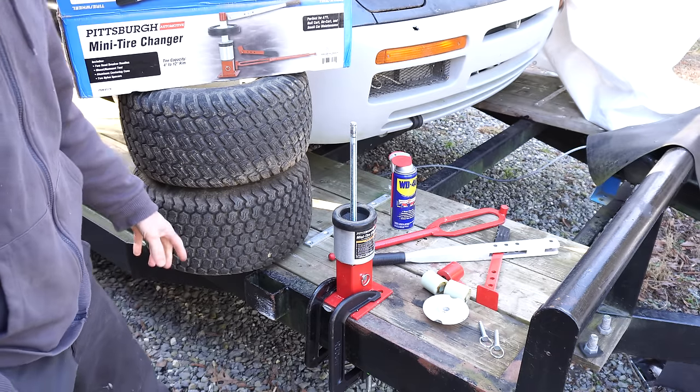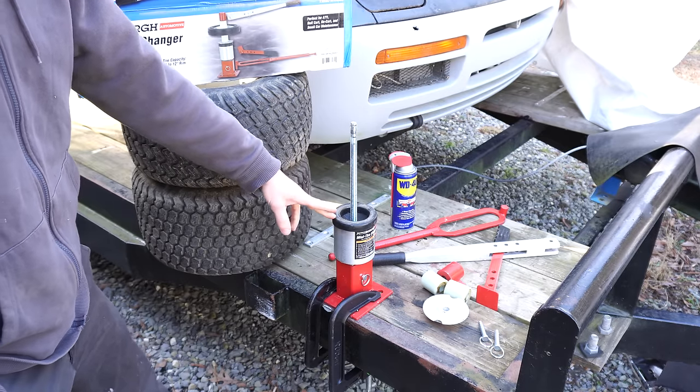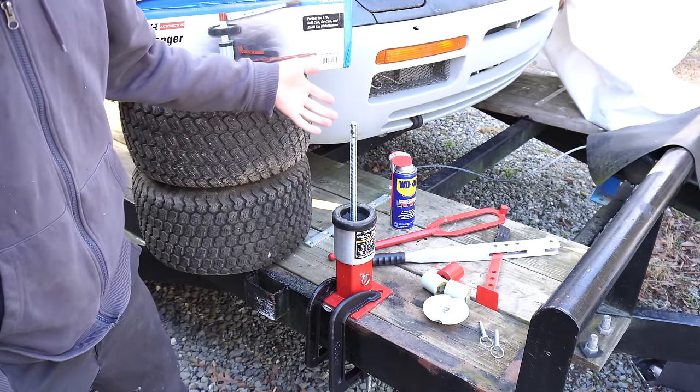I was tired of struggling with little tires, so I got the Pittsburgh mini tire changer from Harbor Freight. It works really well, so I figured I'd show you how it works.